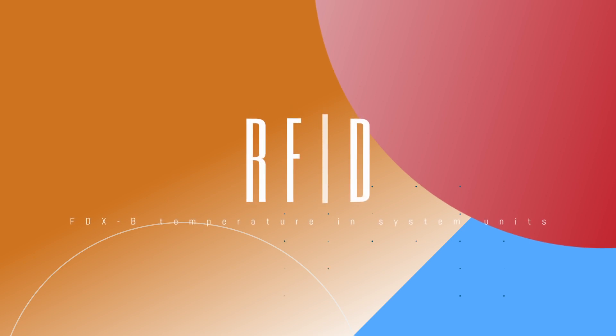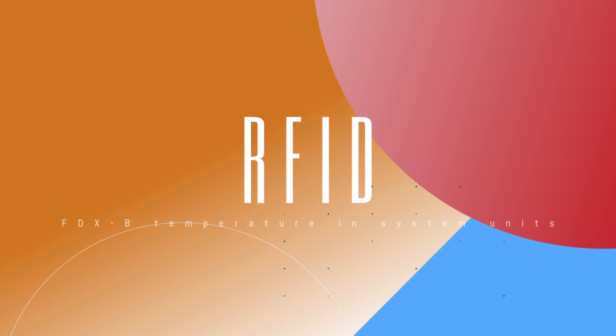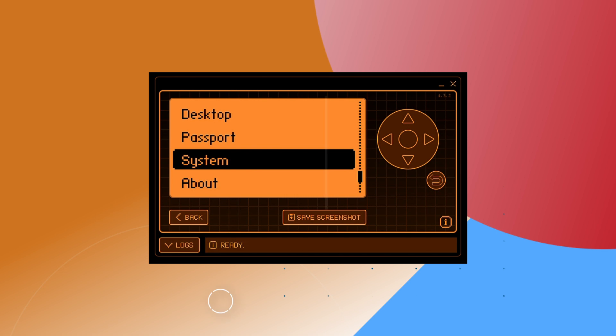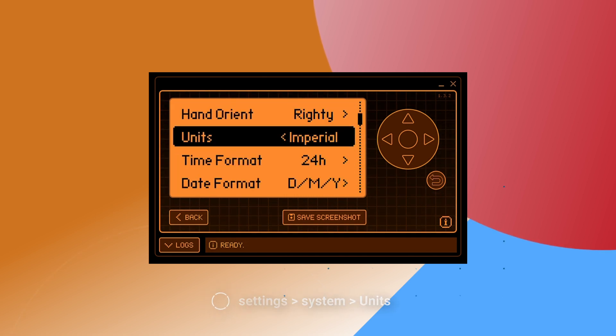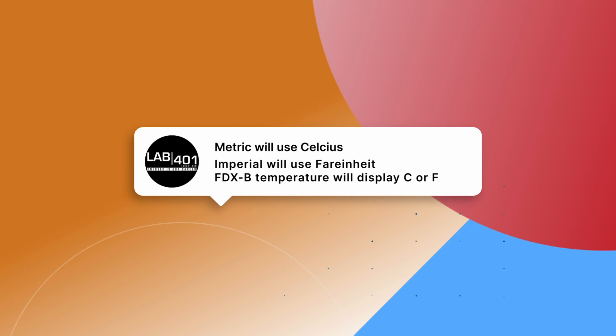RFID: you can now see the FDX-B tag temperature in system units. In your Flipper Zero, you can go into settings and choose whether you want temperature in Celsius or Fahrenheit. This update ensures that the selection affects how FDX-B temperatures are shown.